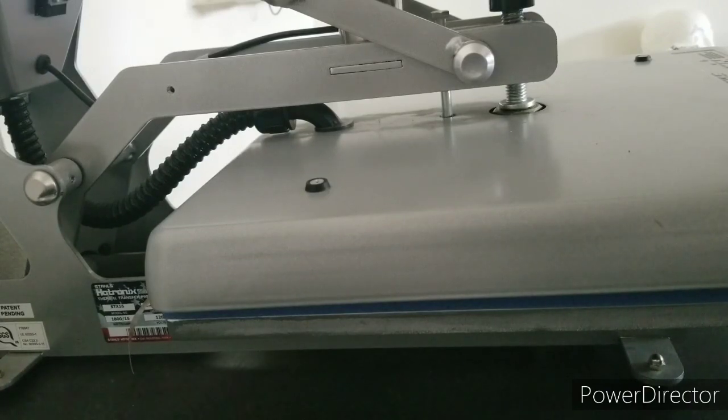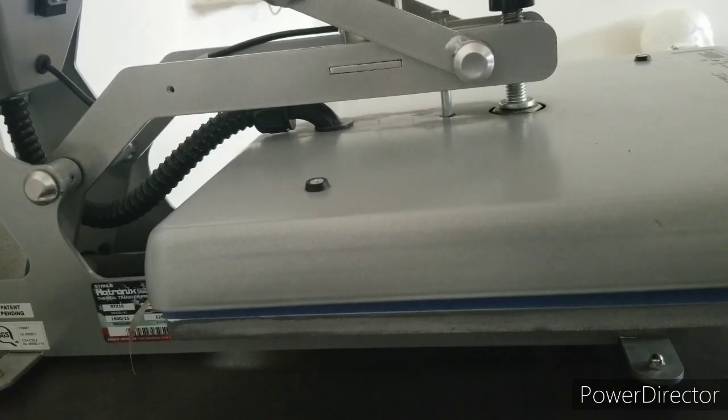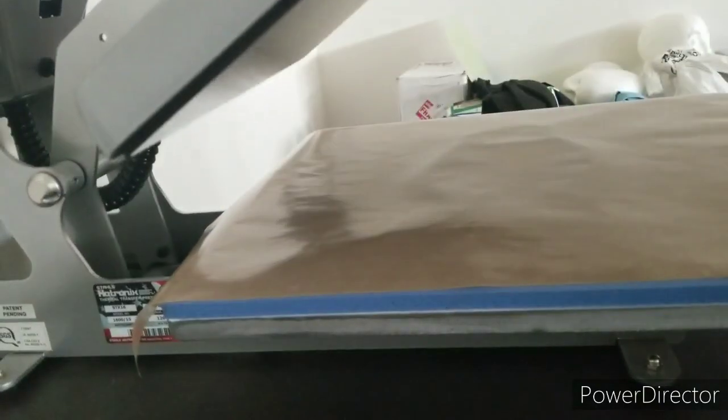Every peel is a cool peel - you gotta let it get to room temperature. If you try to peel it off while it's still hot, the ink is not gonna lay down. It already happened to me and I just wanted to see for myself. Basically set it to the side, let it cool down, do something else - get another shirt going or whatever.